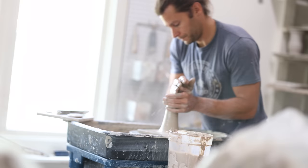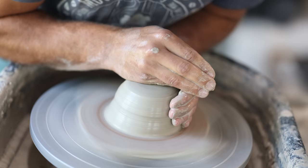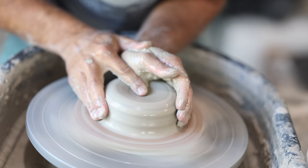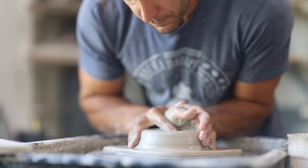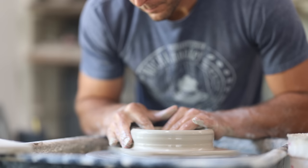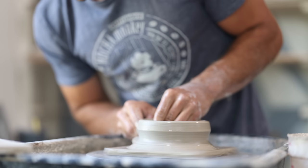Normally when we make a mug we use around one pound, but for this we use two and a half pounds. We start by centering the clay — I cone up, cone down, and make sure that clay is perfectly in the center because we don't want anything to wobble. It's super important to get it really centered. We then make the hole in the middle and bring it out, starting with a wider base since we have to bring it in and then bring it out at the top.